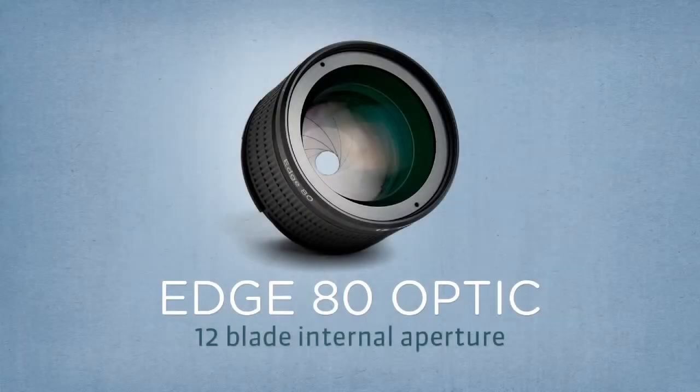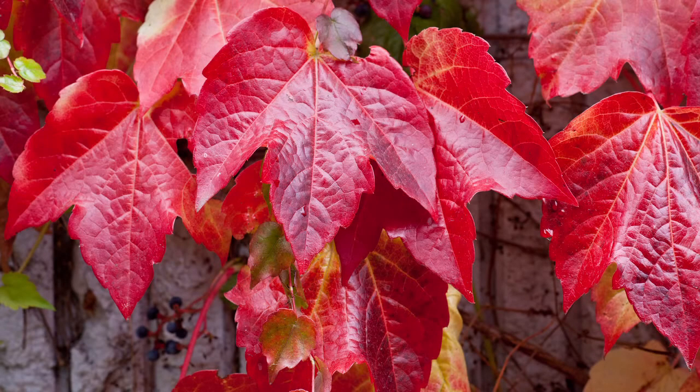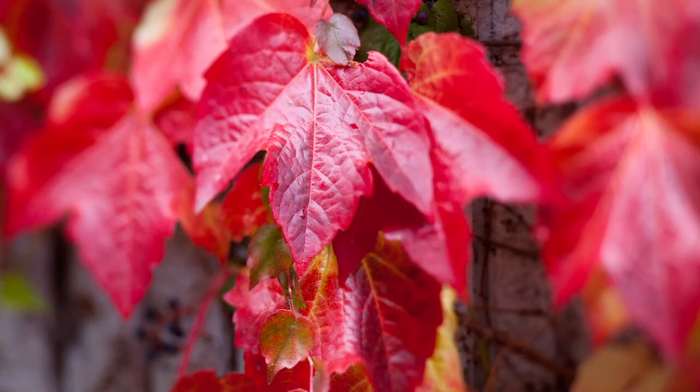Select your slice of focus with the Lensbaby Edge 80 Optic. This unique and versatile 80mm flat field optic allows you to take traditional straight lens photos and selective focus images with a slice of sharp focus. Edge 80 is ideal for creative portrait, food, and travel photography.